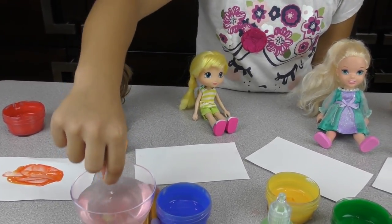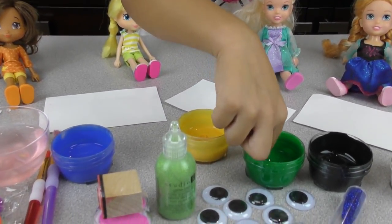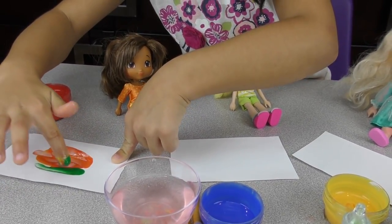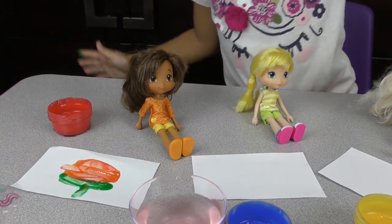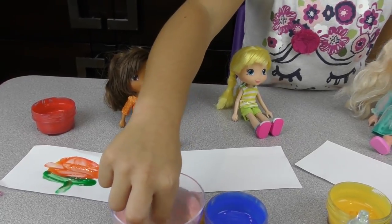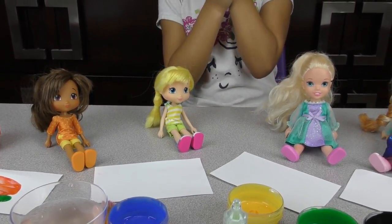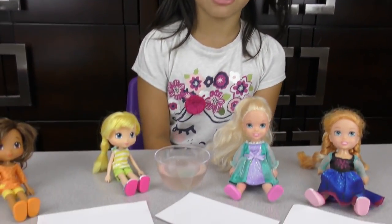Now Orange has to do the stem. Let's wash it off and put the finger in the green paint to make the stem. Good job, Orange! Now we let it dry and continue with Lemon. What are you going to paint, Lemon? A hot dog!